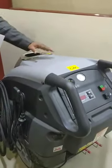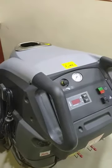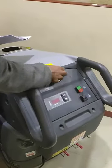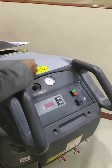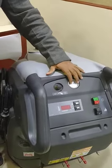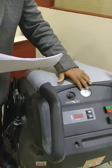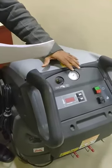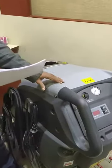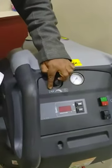This is our product — you can see this is a steamer, it's diesel operated. I just want to tell you the features. This is the on/off switch — you operate like this for on, and like this for off. This is a special gauge that shows the steam being produced. Normally we recommend 10 bar pressure — 10 bar steam pressure is very ideal for cleaning a car.